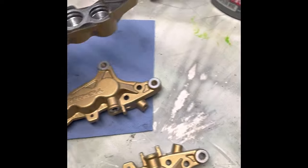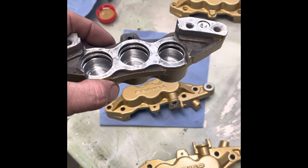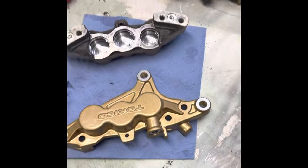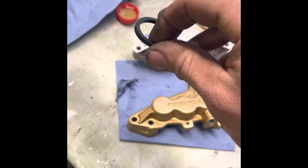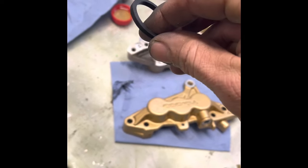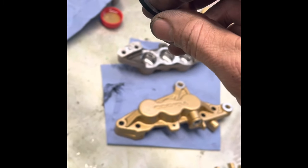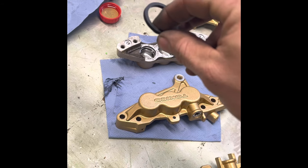I've already stripped these down once before as you saw earlier in this video, and I wasn't that impressed. So I stripped them down again and took the pistons out. Now I'm going to put one of these seals in — there's a way to orient them. You can feel a little ridge, which helps pull the piston back into its seat when you press the pad and release it. You want that ridge to be at the back.